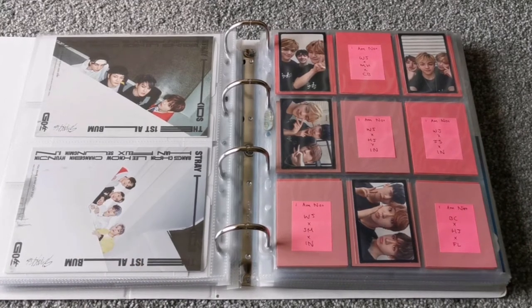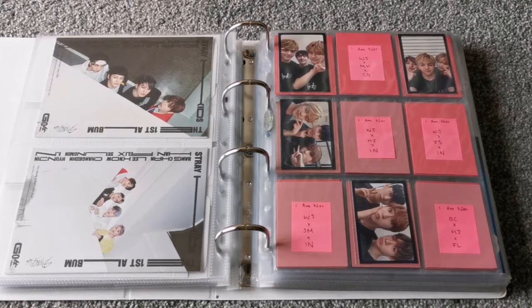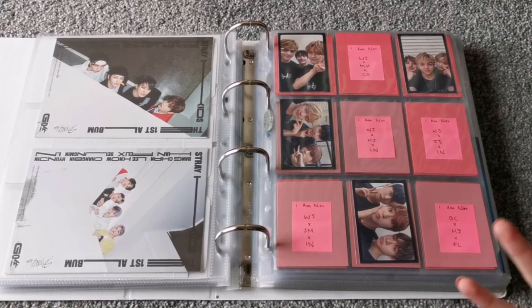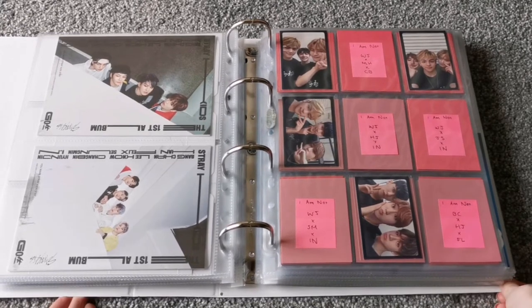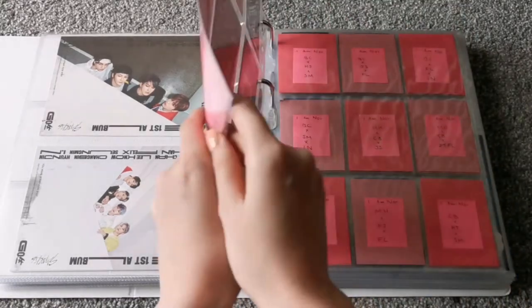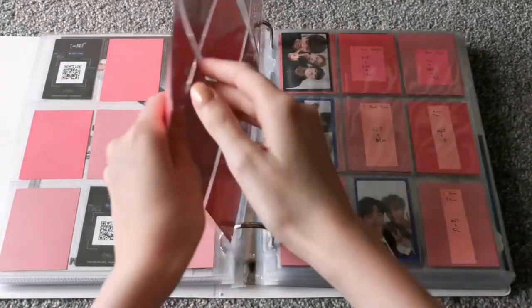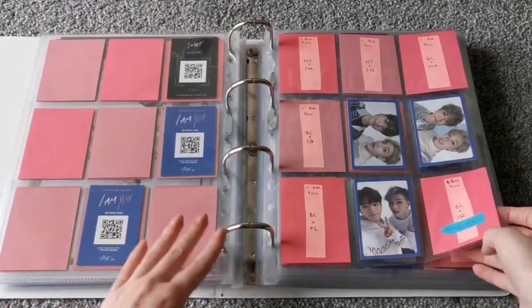And then here I am collecting all the unit cards. The reason is I don't really want to collect every member going back through previous albums, but I also kind of want to. So my compromise is collecting the units — and I actually like unit photocards, there are a lot of people who don't, but I do. It's a very slow process and I'm not trying to rush it. I'm just going at my own pace, buying or trading as I feel like it.